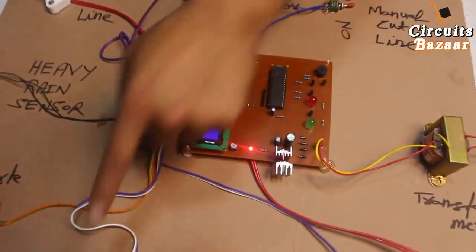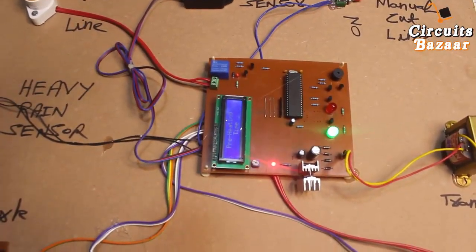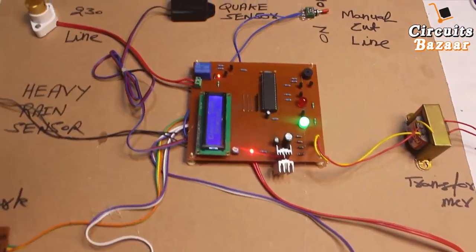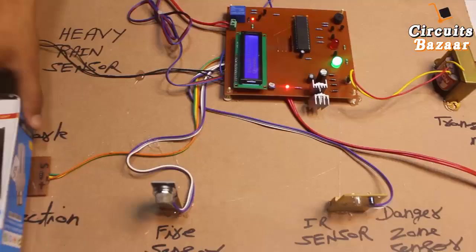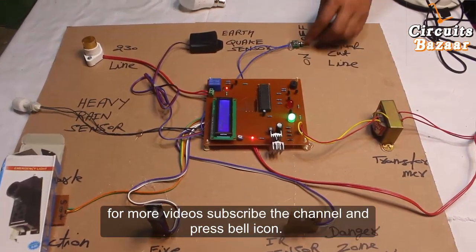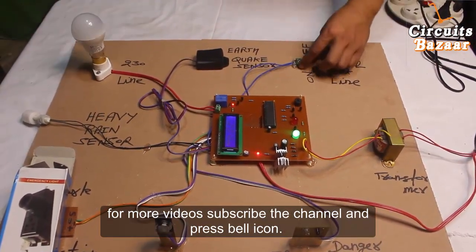Now I am going to show you the live working of this project. The pre-heating time is for the sensor — the message on the LCD shows 'Pre-heating time.' When the sensor gets pre-heated, it shows 'Electric spark detected,' because I moved this light sensor. I just covered that sensor. Now 'Manually cut off' is shown.